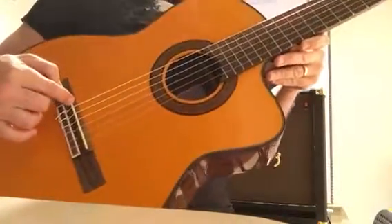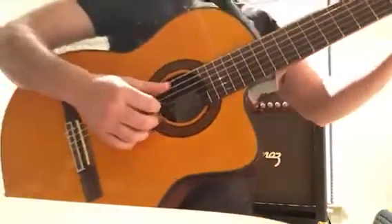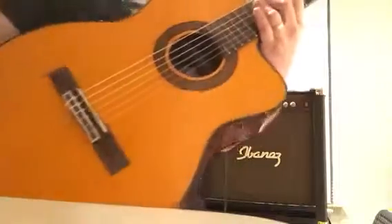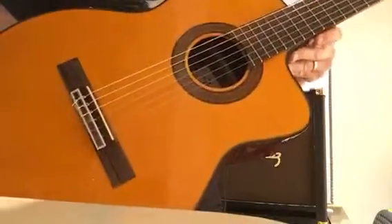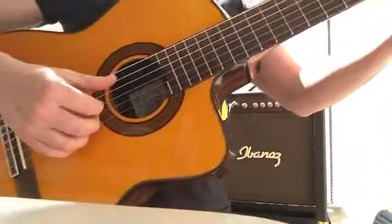Los huesillos de acá, como de acá de la cejilla, son de material sintético. Y la guitarra es un excelente instrumento como guitarra clásica de cuerdas de nylon.